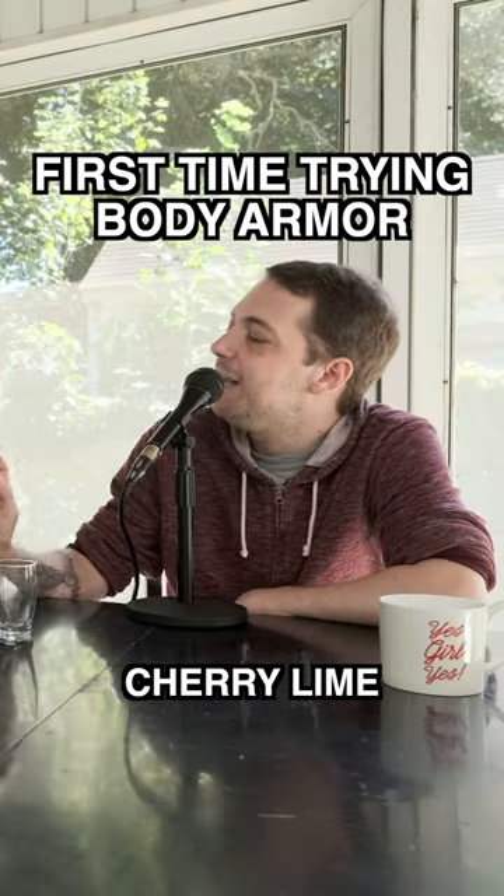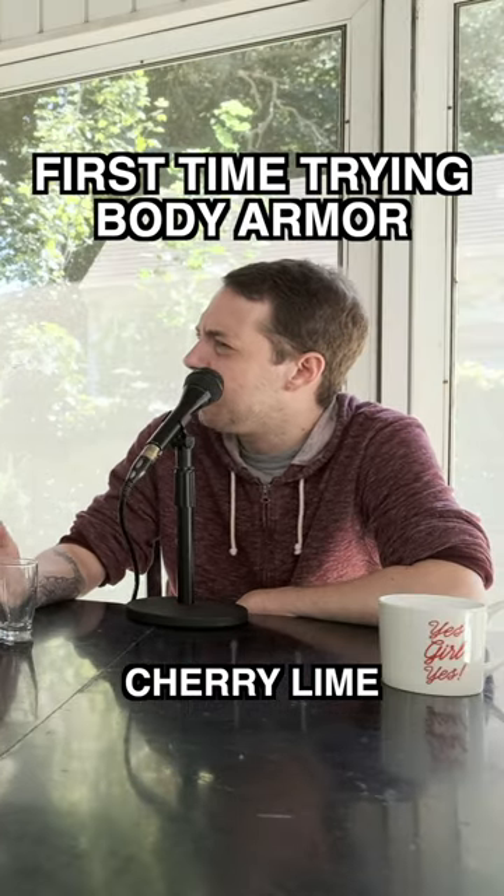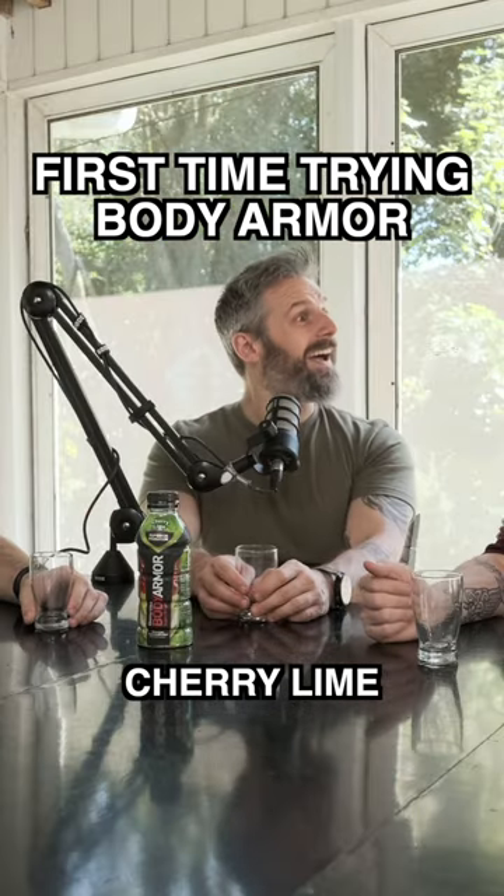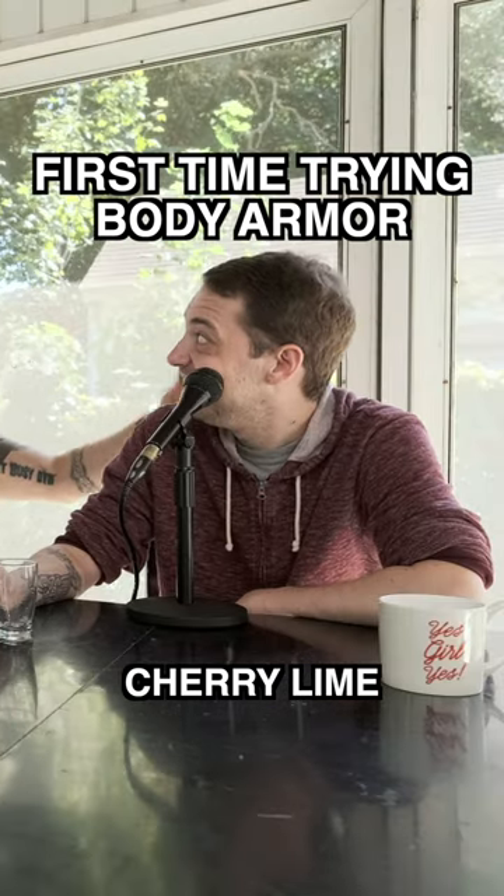To me it's more like... it's very vegetal. Yes! Yes! Thank you, thank you.